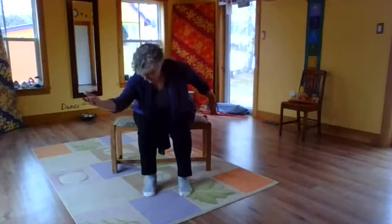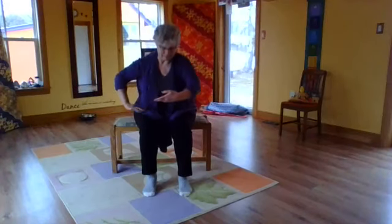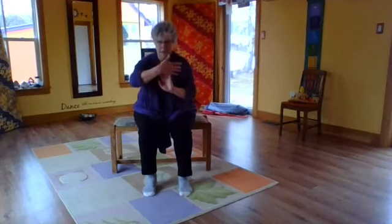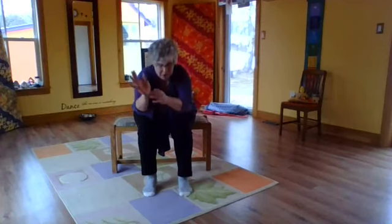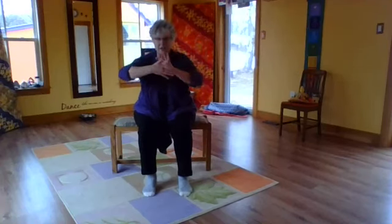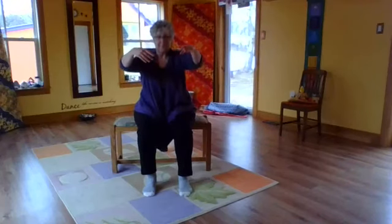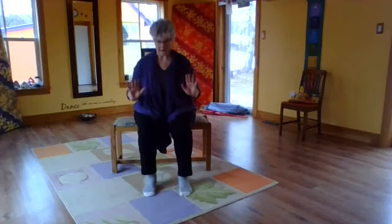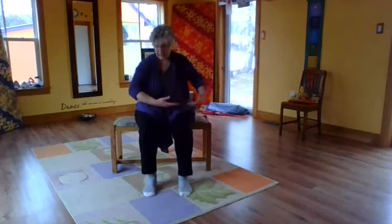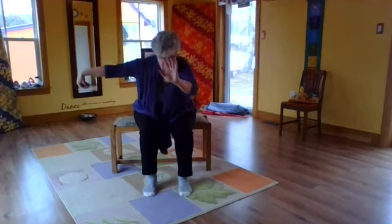Left grasp bird's tail into grasp bird's tail — this is calming the emotion, letting it go, refocusing, and lining everything up. Coming around again, pulling through the golden pill and focusing your attention.